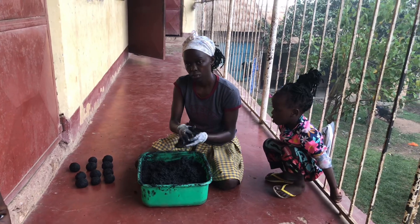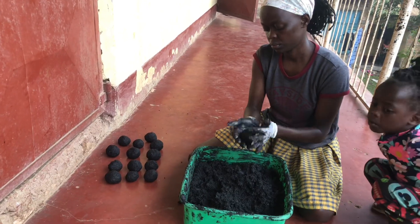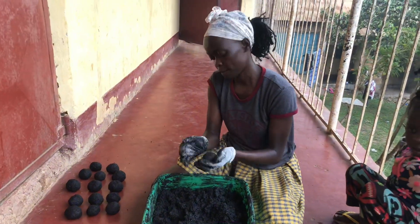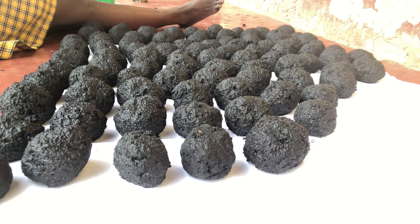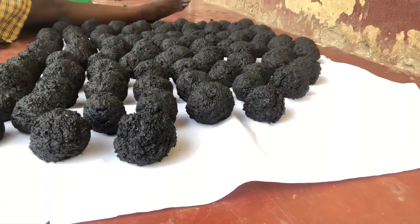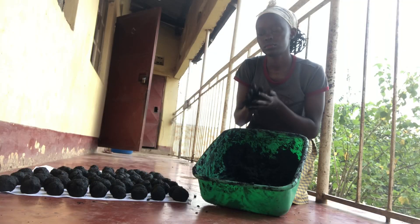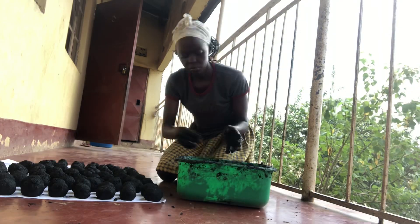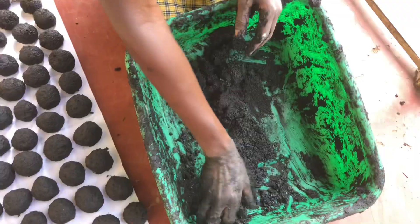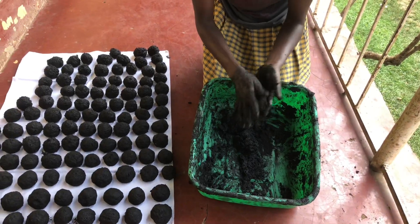As I mold the briquettes, allow me to say thank you to my camera people. It's my seven-year-old nephew and my five-year-old niece that have been on the camera this whole time — they are learning how to do the filming. I'm so proud of each and every one of you who subscribe to the channel. For those who have not yet subscribed, please consider subscribing, give this video a like, and drop a comment to let me know what you think. Have you made charcoal briquettes before? What method did you use? Leave it in the comment section below.